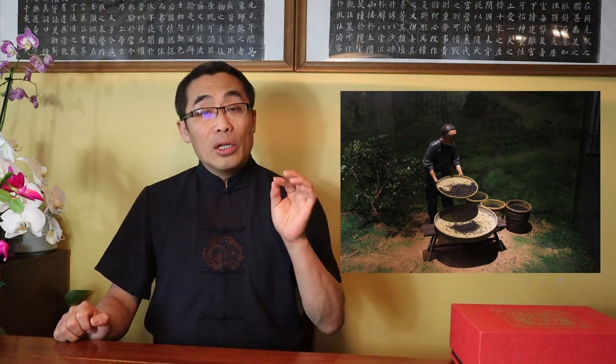Qi Men Hong Cha was invented at the end of the Qing dynasty, so it has a history of only about 150 years. The tea processing method used was borrowed from one of the Ning red teas, but using only locally produced tea leaves. Many processing procedures have to be followed to produce high quality Qi Men Hong Cha. Normally, a bud with 1, 2, or even 3 leaves is used.